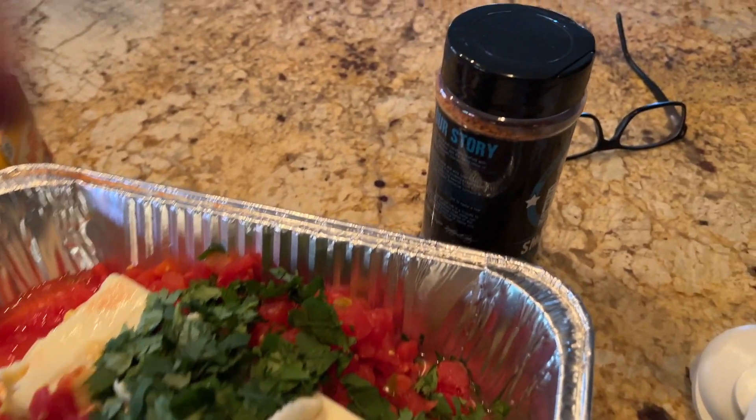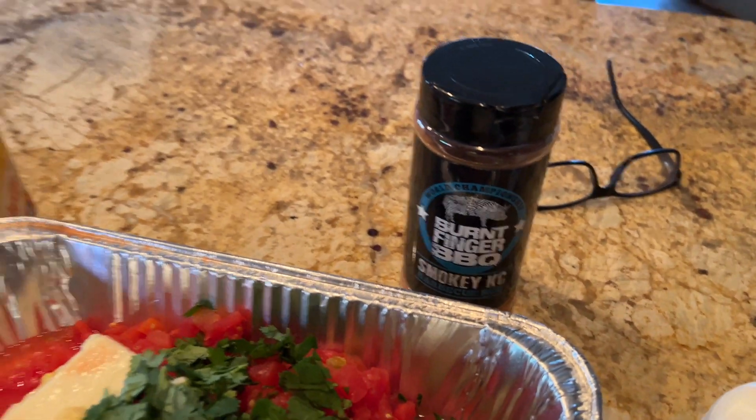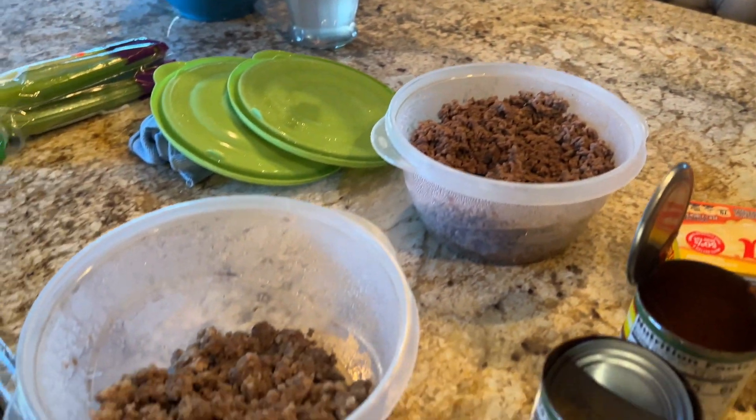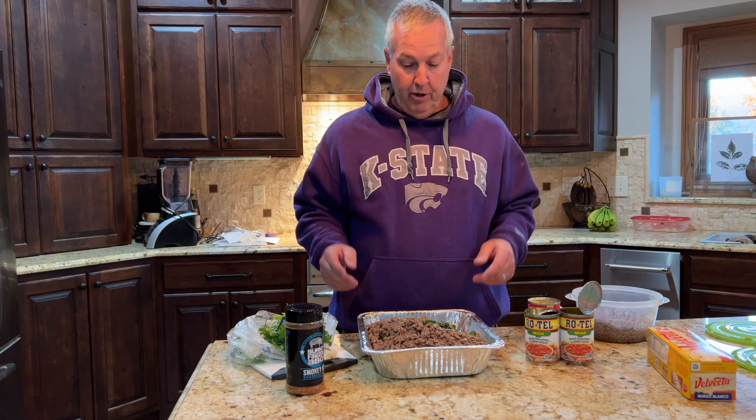Put it in your pellet smoker at 250 to 300 for about 30 minutes, then stir it and crank the heat up to about 300 for another 30 minutes. You also want to use mesquite or hickory. It's not going to get that much of a smoked flavor because you're not cooking it that long, so you want to use woods that have a little bit more smoke taste.